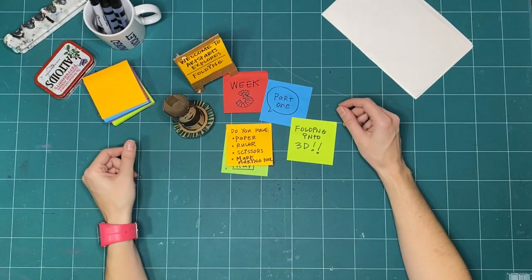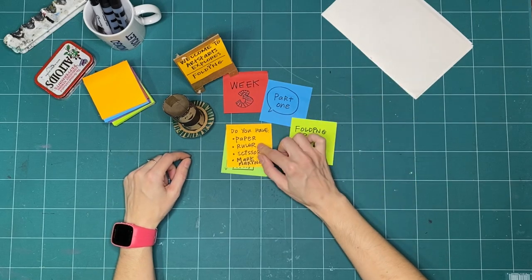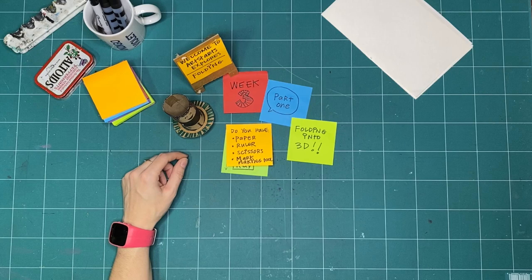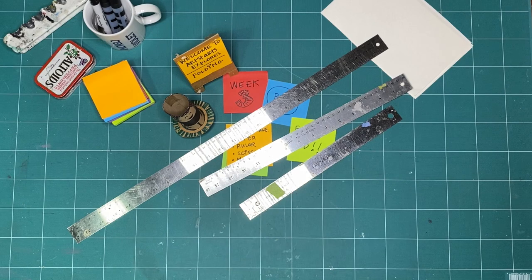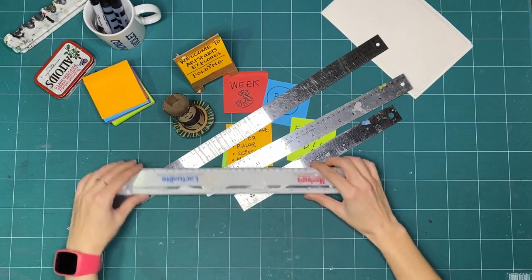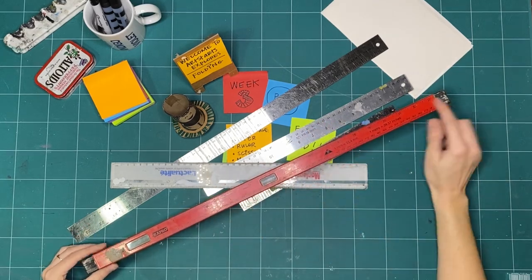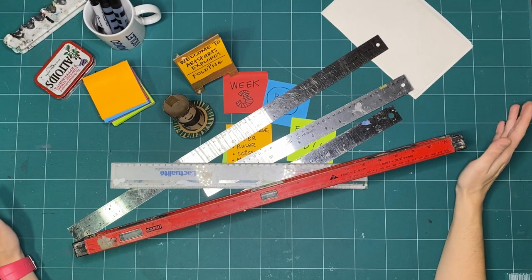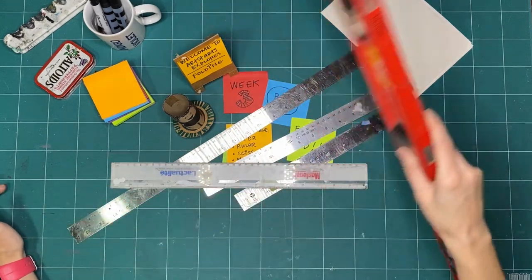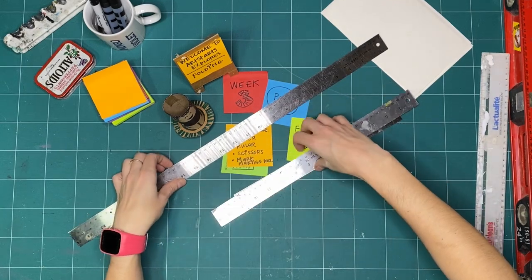That's kind of what we're doing today — we're just exploring, seeing what happens when we use different materials. If you've got some paper and a ruler — any kind of ruler — that's great. And if you don't have a ruler, that's okay, because what we're doing today is not taking precise or exact measurements. We want to be able to mark and stay consistent when we're working.